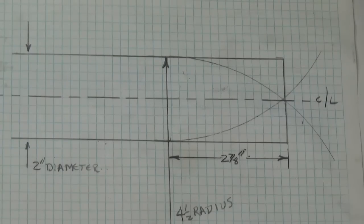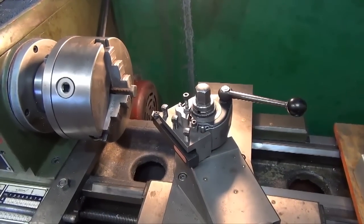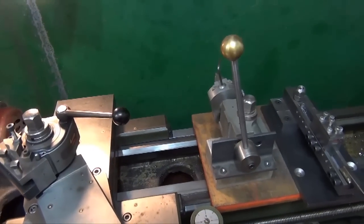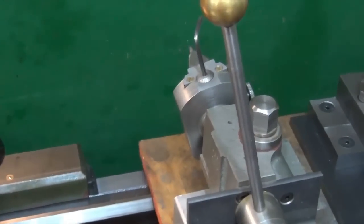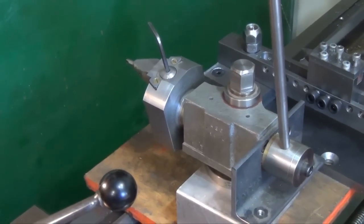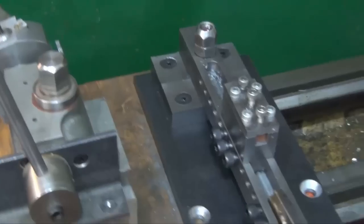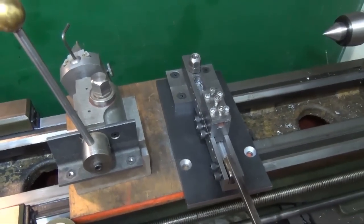I'll show you what I created for the metal lathe. When I purchased the metal lathe, a lot of tooling and a variety of accessories came with it. One of them is this over-the-top ball cutting attachment. I discovered very quickly that this wasn't going to quite do what I wanted for cutting the cone shapes, so I decided to come up with my own unique little attachment — and this is it right here.